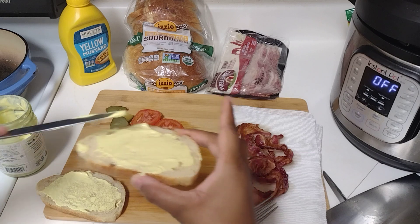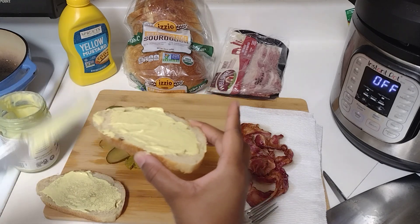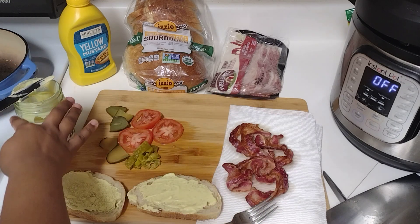That is why it has the yellowish tint — because I flavored it with mustard. And like I said, it's my first time that I made this.